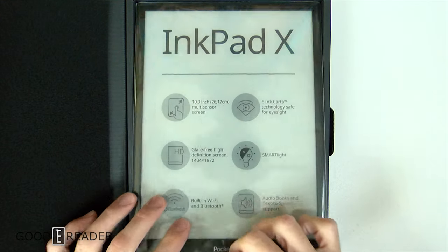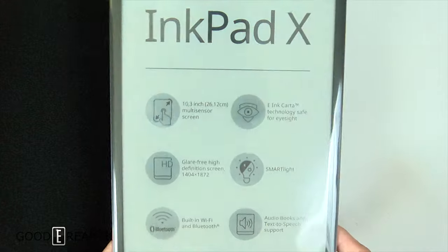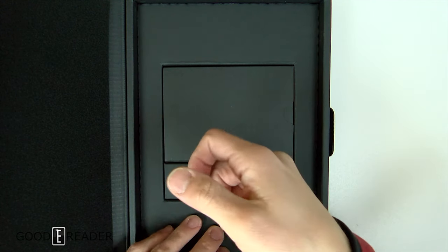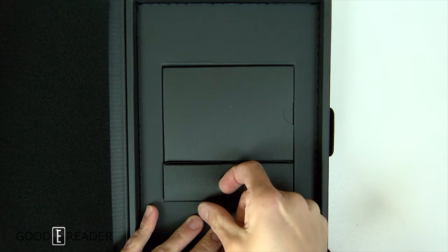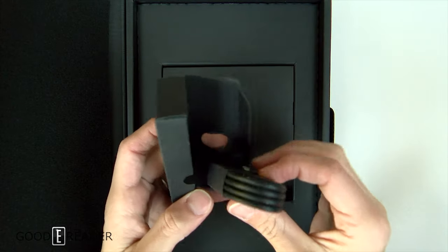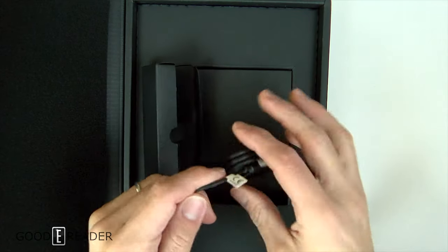This is the Ink Pad X — we are going to explore the box. Oh my gosh, that is so light! Wow, that was really light actually. I was expecting it to be a lot more bulky and heavier but it wasn't. So let's open this up.